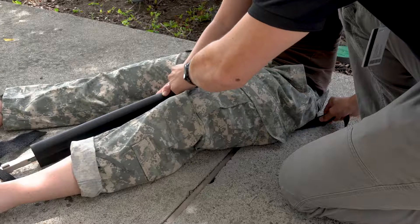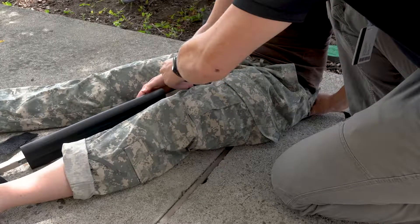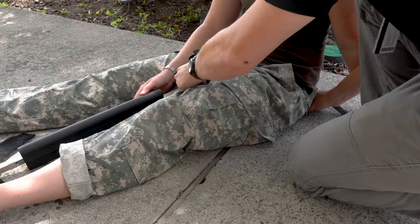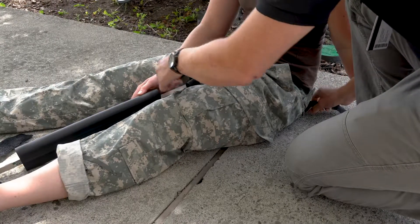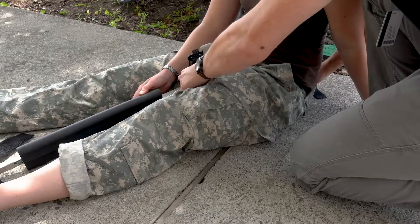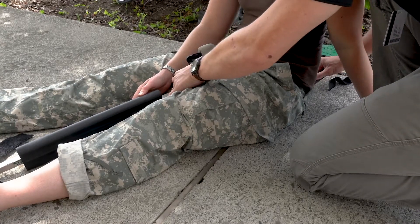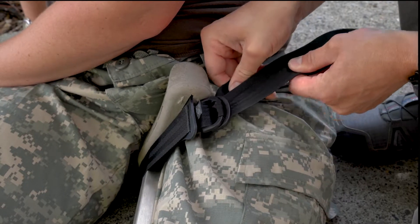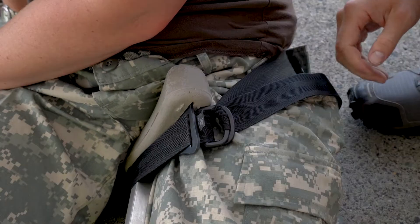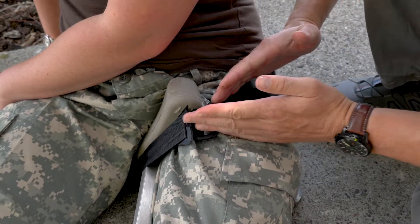When securing the ischial strap, use a gentle back and forth motion to slide it up over the ischium — the bone on the bottom of the patient's pelvis. Communicate with your partner supplying manual stabilization to avoid displacing the leg. Leave a little extra loop of slack so that you can pull tension and slide the strap up until it's tight. Carefully tighten the ischial strap using opposing force in order to not displace the extremity. It's important that the strap is positioned high on the patient's hip to avoid pulling on the upper femur and displacing the bone ends.